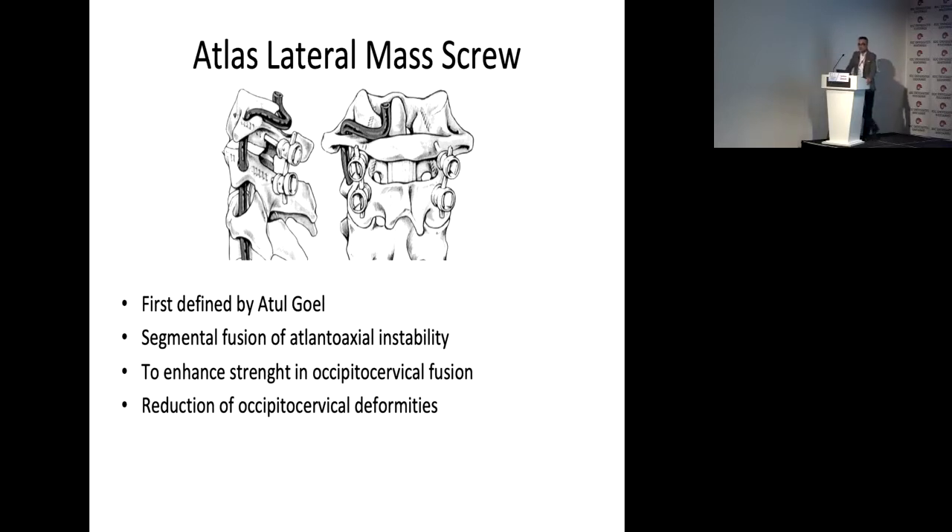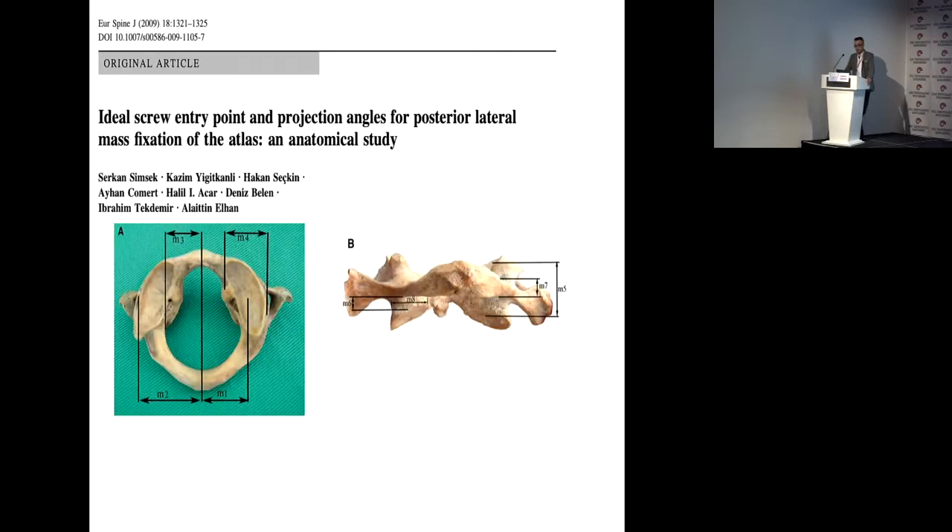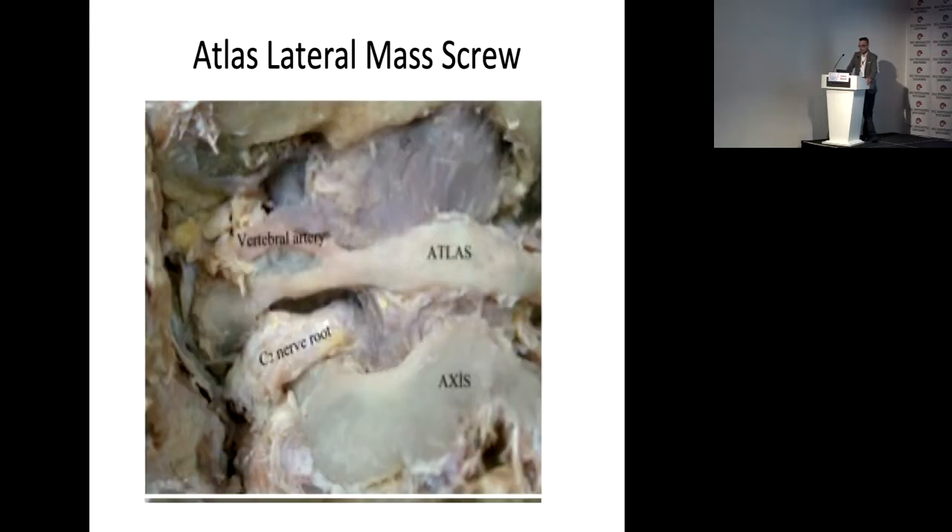Atlas lateral mass screw was first defined by Dr. Goel. Segmental fusion is used for atlanto-axial instability and also for occipital-cervical fusion due to this strong fixation. I started surgery after anatomy study because anatomy knowledge is very important. First, we perform measurement of the overall atlas lateral masses, and then how is the operation performed?